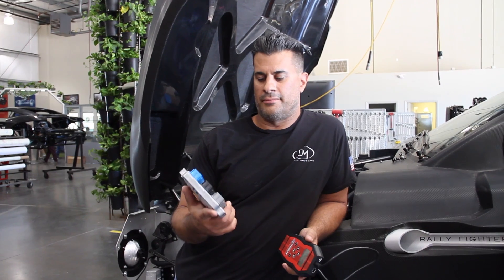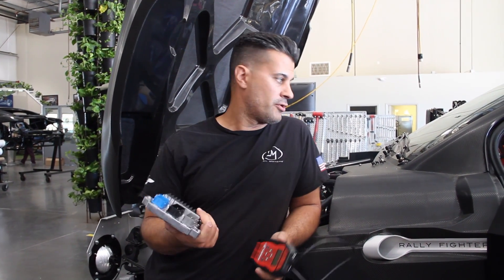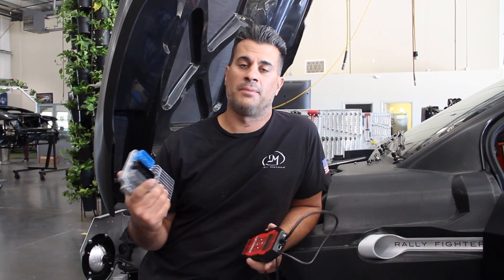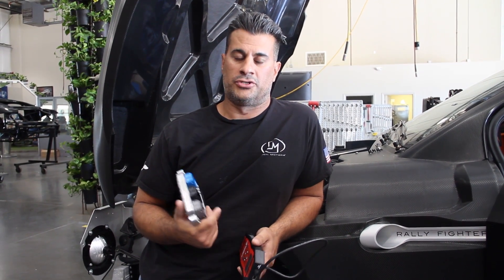It's Dave at Local Motors. Just want to give you an update on the Edelbrock E-Force Supercharger on our crate engine that we use. We're the first people to do an E-Rod crate engine with the Edelbrock E-Force Supercharger.